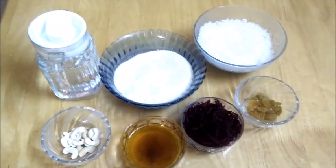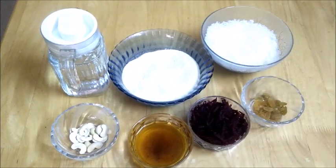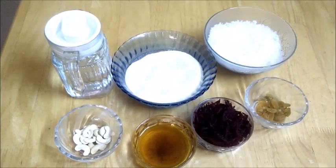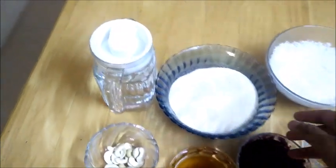Hi friends, welcome back to my kitchen. Today I have come with a new recipe which is nothing but a beetroot kesari. Let me explain the ingredients which you need.